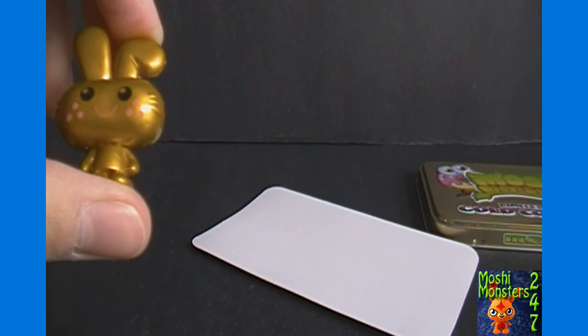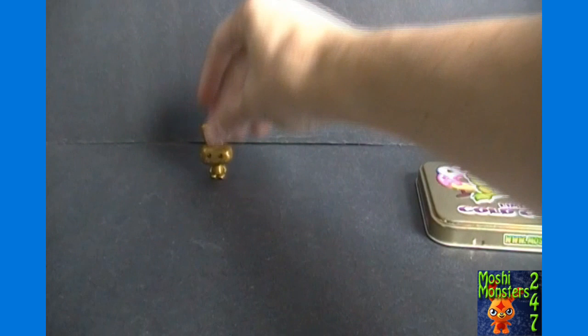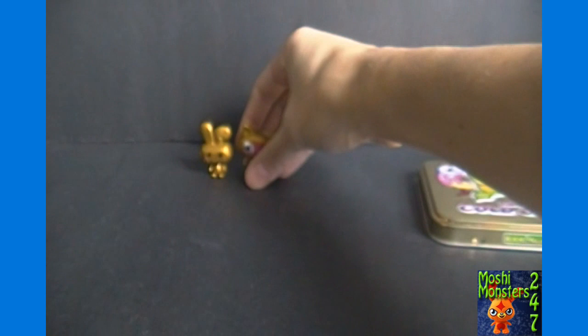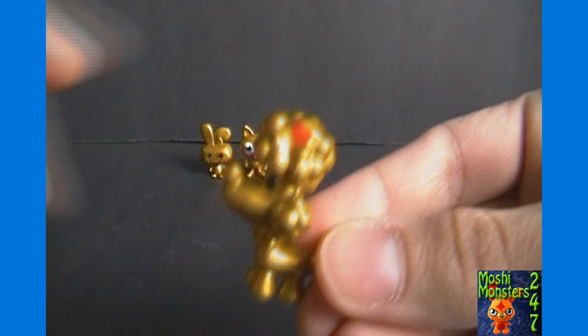Unfortunately, they don't have the character numbers on the sheet I have here, so I'm not going to be able to tell you their collector numbers or whatever the technical term is. Next we've got Tsukiyaki — still has a pink face. The ninja cat, I think. That's how I refer to it anyway.